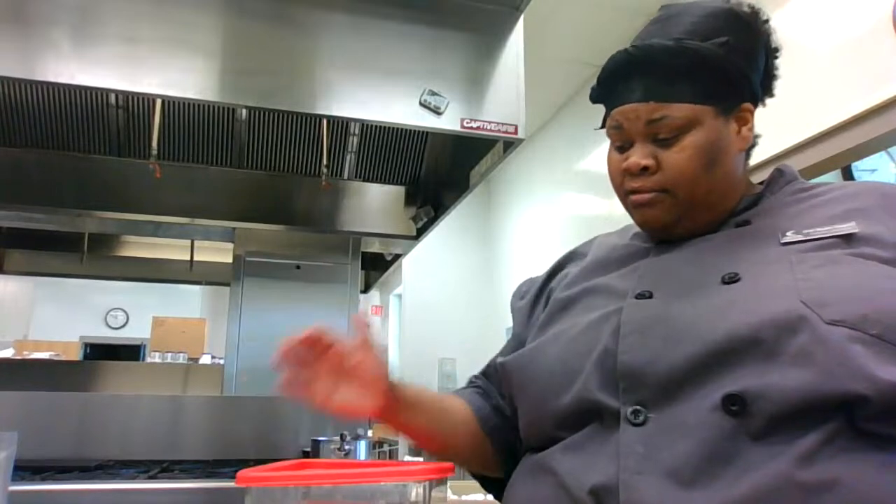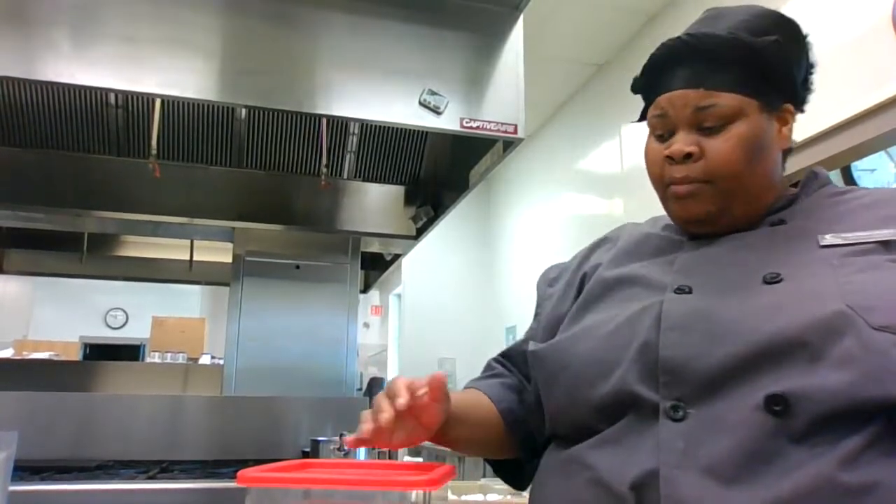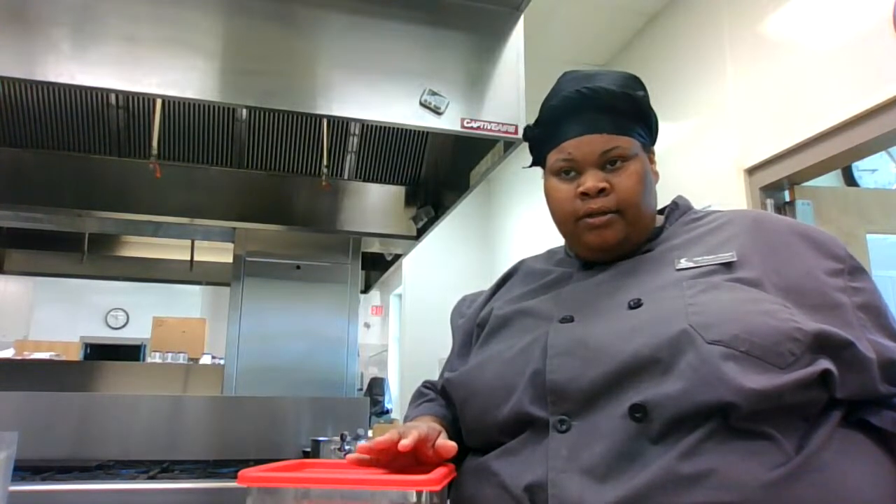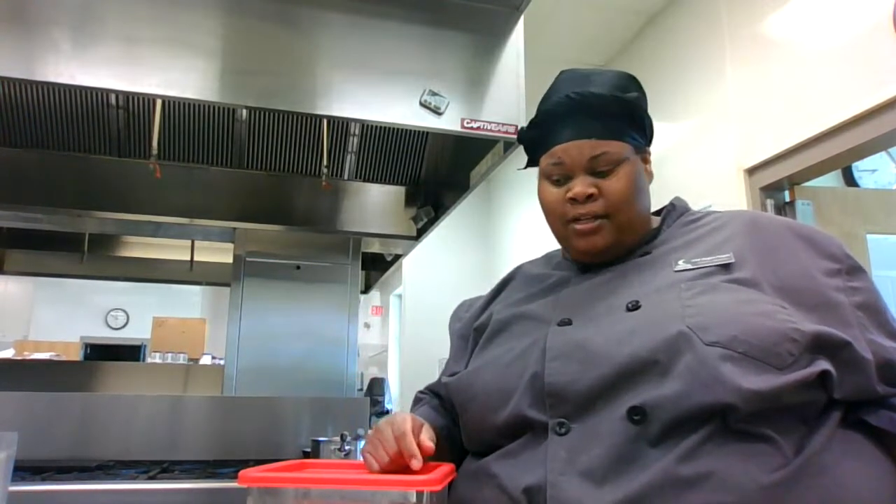To make a homemade chicken stock, all you need is chicken bones. You can make a brown chicken stock or a white chicken stock. The difference is brown chicken stock uses roasted bones and roasted vegetables — your mirepoix. White chicken stock does not. This is a white chicken stock, so it's lighter in color. Mirepoix is carrots, onions, and celery — 50% onion, 25% carrots, 25% celery.